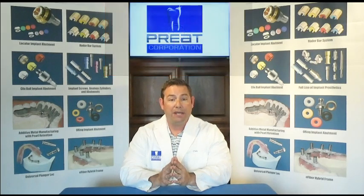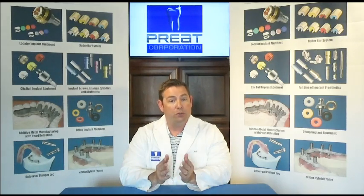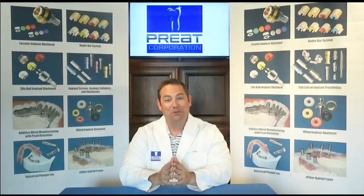Once you have your master cast poured up, the existing protocol for making a new denture follows: the bite, and making sure you have the mold and shade of new teeth approved. When we go to process in the laboratory, if this is going to be a tissue-supported prosthesis, we are going to block out three-tenths of a millimeter on the occlusal aspect of the bar, making sure to block out the implant bar screw holes as well as any undercuts, especially in the labial vestibule when working in the lower arch.